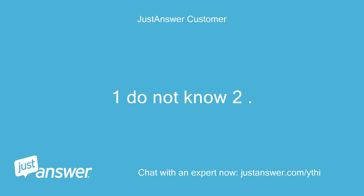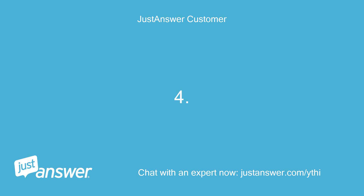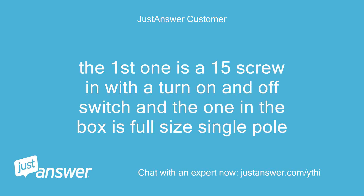I do not know the horsepower. The pump says 115 volts, so I guess 120. When the pump turns on it has its own circuit. The wire is 14 AWG. The first breaker is a 15 amp screw-in with a turn-on and off switch, and the one in the box is a full-size single pole.